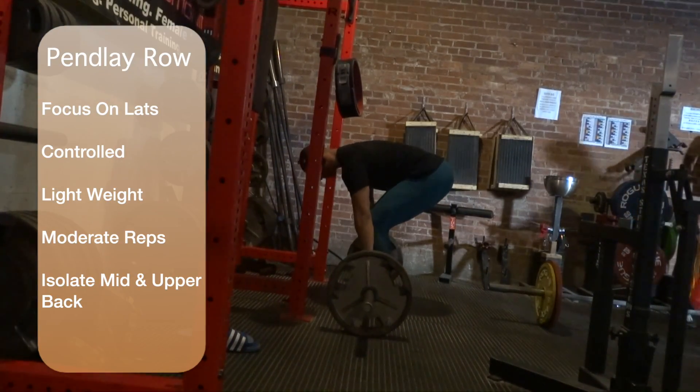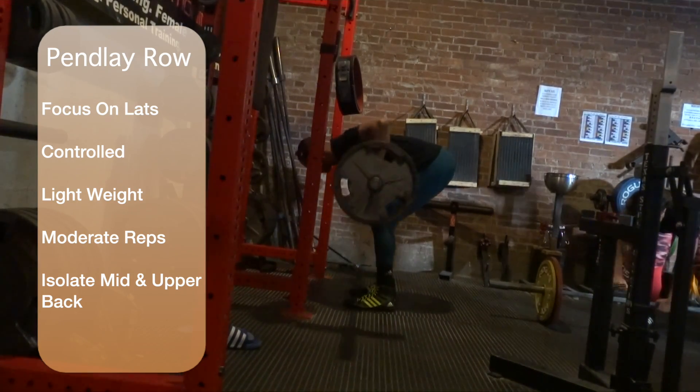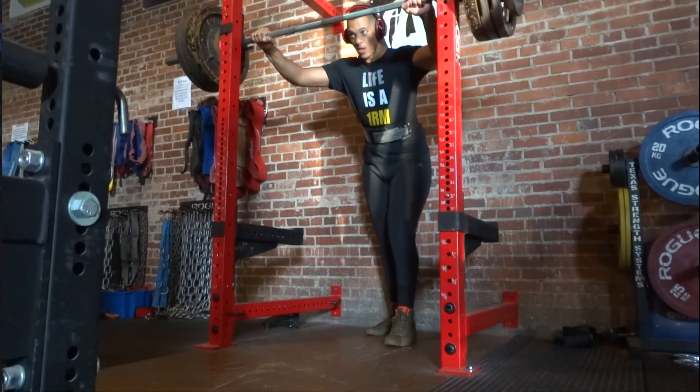The final accessory in this video is the Pendlay row. I really like this because it's kind of the reverse of an ego lift — you really have to focus on keeping the weight light, engaging your upper back and lats, and just controlling the weight on both the eccentric and the concentric.